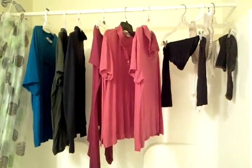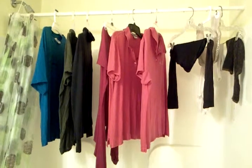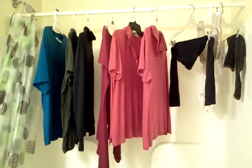Now they're hanging up to dry. I just took the post from the shower and put it in the center of the shower — works just great.